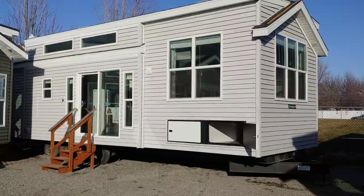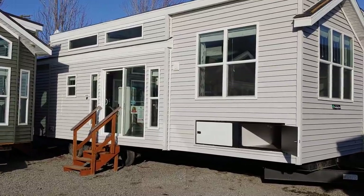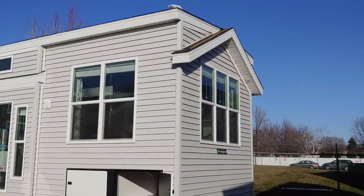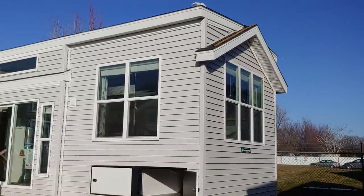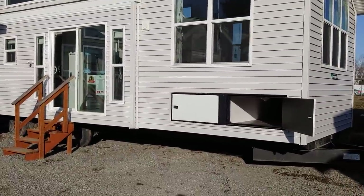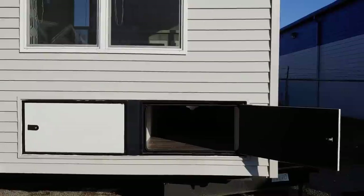I'll show you once we get inside, but let me go over a few of the exterior details on this particular home. Something I like about Woodland Park is they try to add some extra flair on the outside. You'll see this little eave on the front — most other builders will not add the eyebrow eave like you see here. We also lifted the living room up 18 inches and added two cargo doors with storage that goes all the way through to the other side.